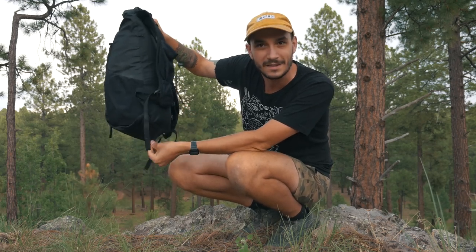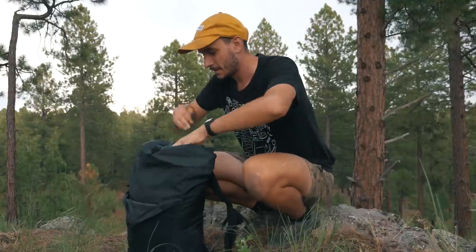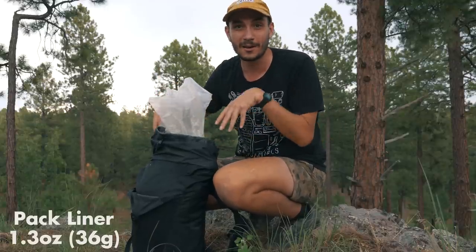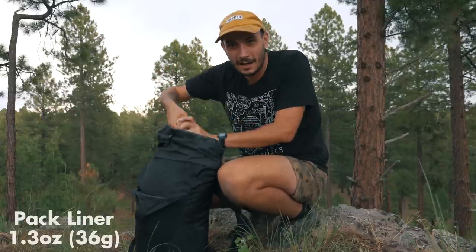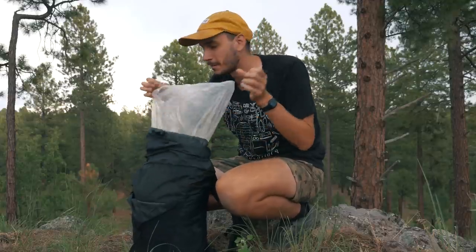This backpack also has a big bottom pocket where I store a lot of my day's food, so I can just reach behind me to grab a snack and eat it as I go without taking off my pack. Inside the main compartment I have a big clear trash bag — essentially a giant pack liner. All my gear, insulating layers, clothing, and shelter go inside it. I tighten it up so no water can get in, and it doesn't matter if your pack is waterproof or not — the trash bag does the trick.